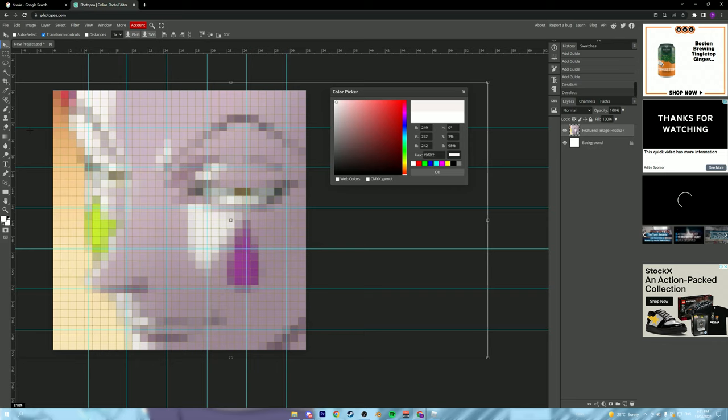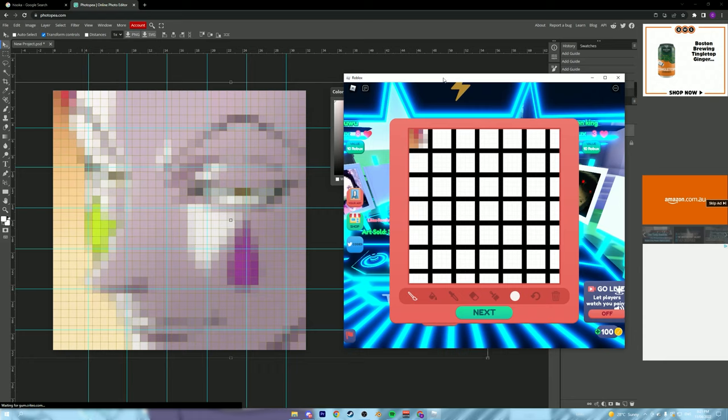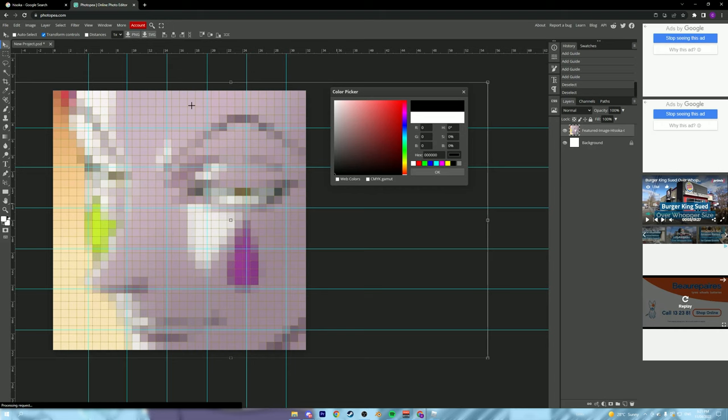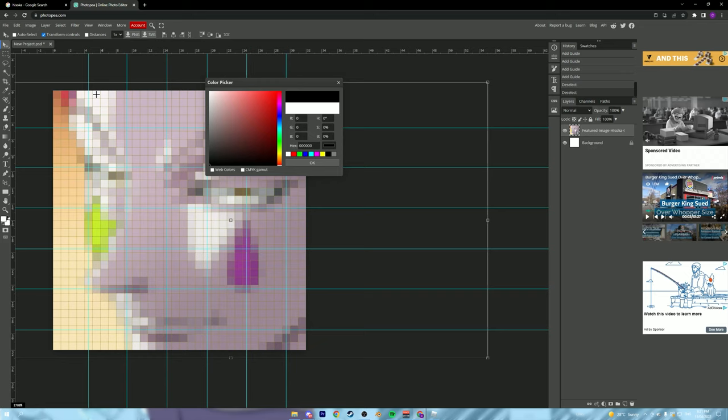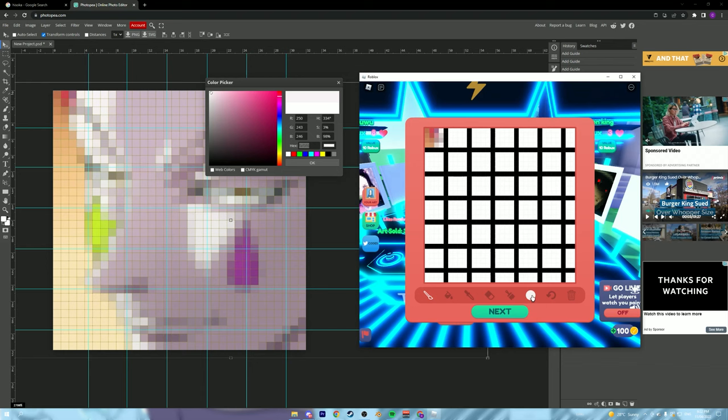Now we're going back to Photopea and we're going to use the color picker tool. Click the two little boxes on the left side of the screen — they should be white by default. Using this we can find the hex code of any color. I actually did a whole square off-recording which sucks, but I'll show you the next square. Click on that little white square in the top-left, get that hex code from the color picker, highlight it, copy it, go into Starving Artist, click the color picker, and paste the hex code in.